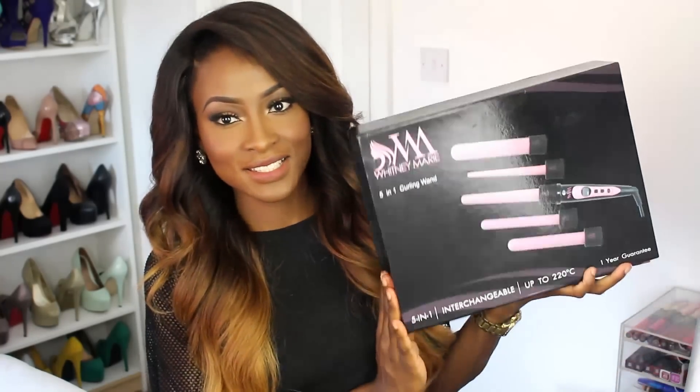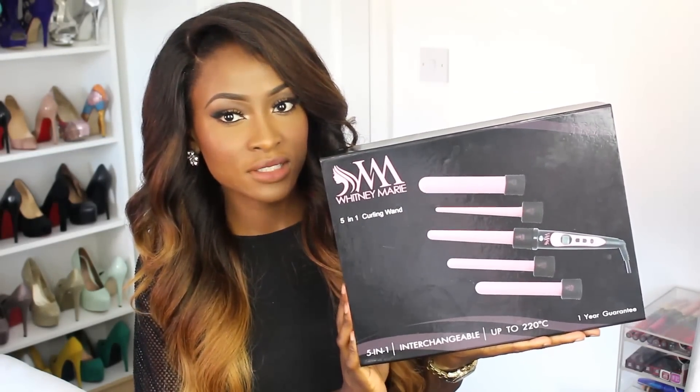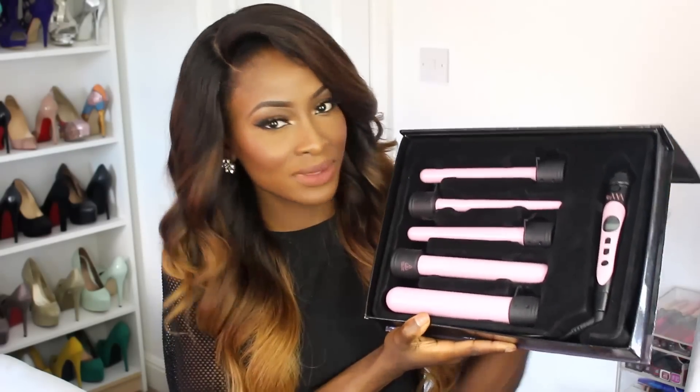Today's video is going to be a quick show-and-tell and also a hair tutorial. I'm going to be showing you this new curling wand set from Whitney Marie UK, which is a hair company. It's a five-in-one set with different size barrels so you can create different curls and sizes. It's quite nice and girly with the pink color. For this look I used the biggest barrel — I really wanted something effortless and quick, and it took me only 15 minutes.